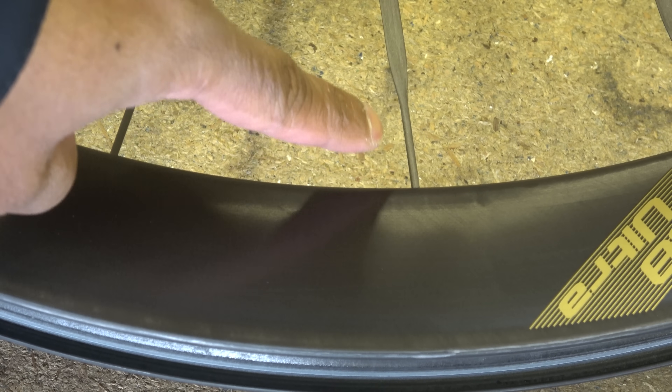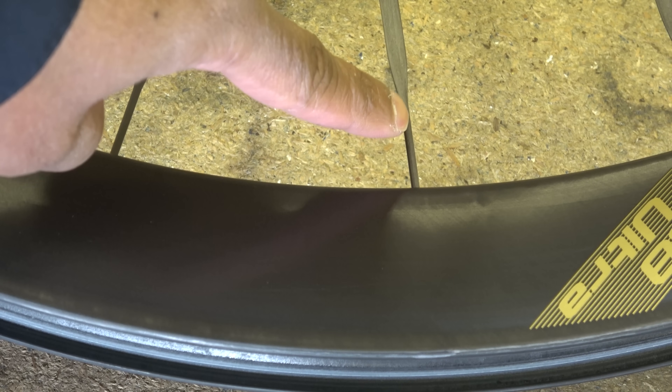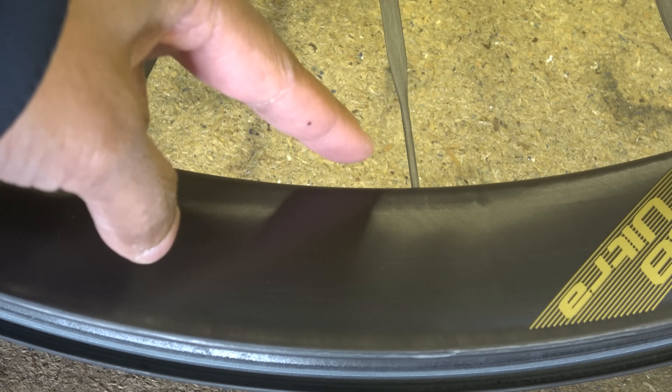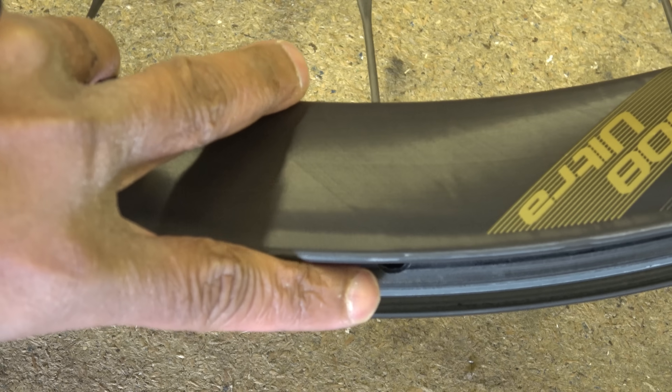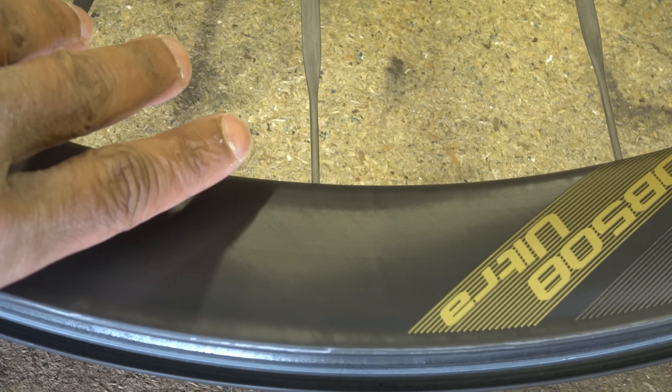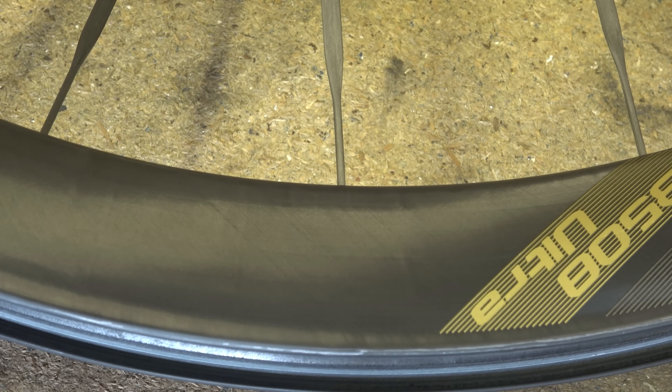At the rim side the nipple is completely hidden — it's a round hole buried deep in there. The only way to get to it is via the access hole on the outside, so if you need to do some spoke tensioning you have to take the tire off and take the rim tape off to get to it.